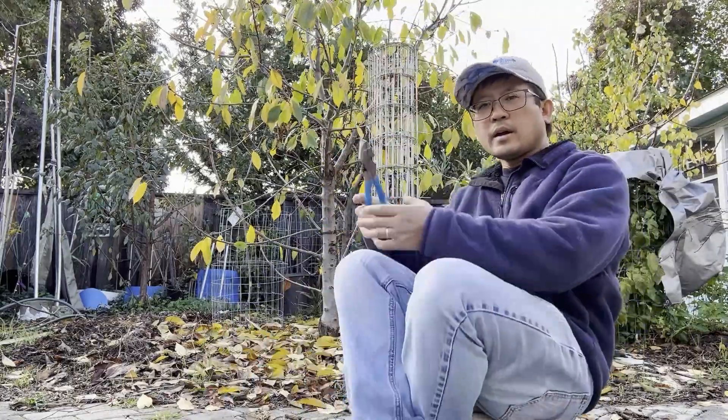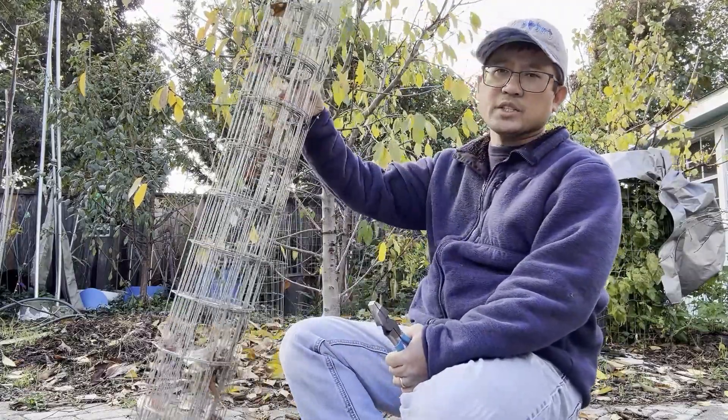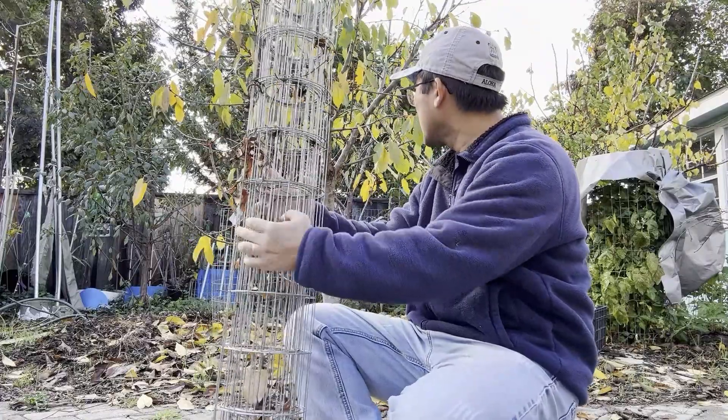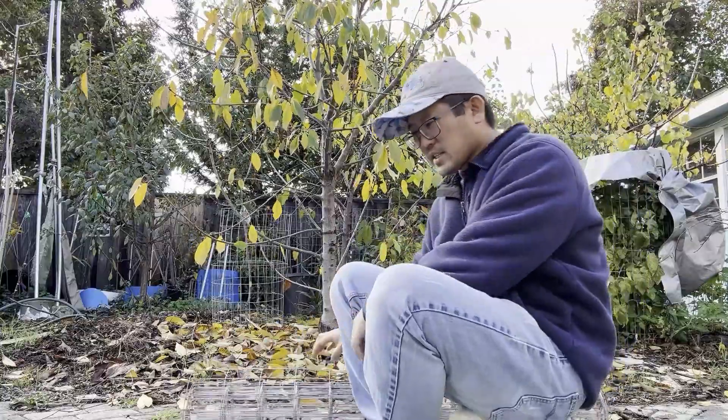I'm going to show you what we're going to do to make a tomato cage. It's a homemade tomato cage but it works very well. I'm not going to do a full-fledged one because I already have a lot of them in the yard — I just want to do it so you guys can see.